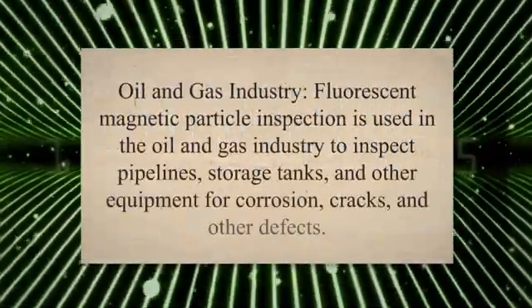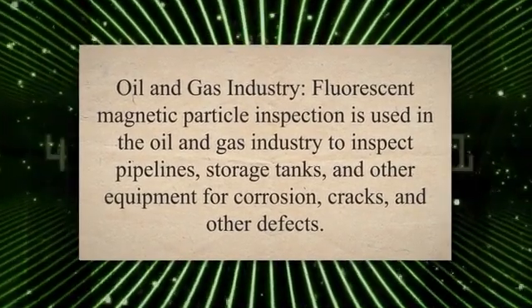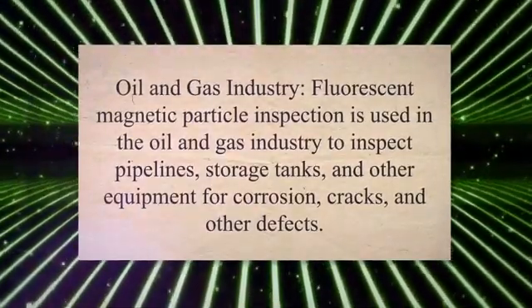In the oil and gas industry, fluorescent magnetic particle inspection is used to inspect pipelines, storage tanks, and other equipment for corrosion, cracks, and other defects. This helps prevent leaks and other hazardous incidents.